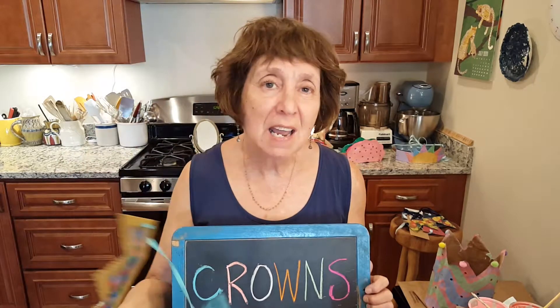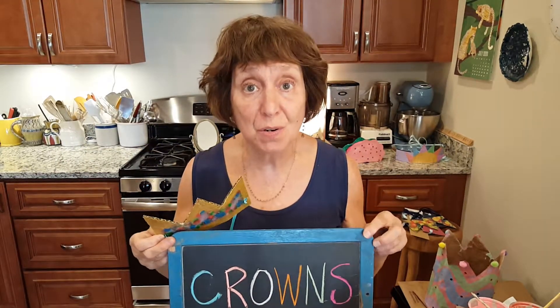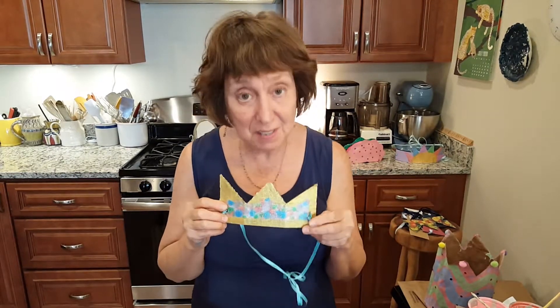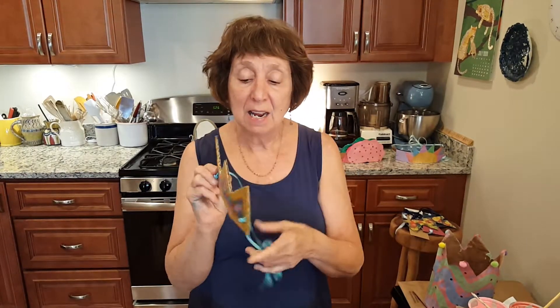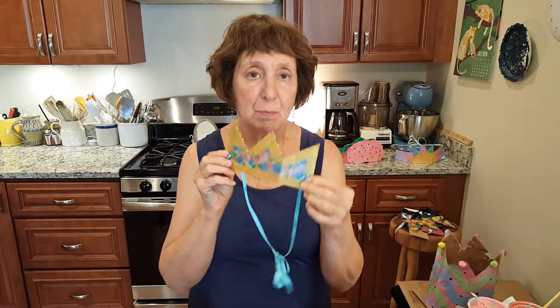I'm here today to make crowns, and I have three different kinds of crowns that I want to show you, and then I'll get into the details of each style and materials. The first crown is this one — it's really very simple and easy. It's a piece of cardboard that was trimmed and painted, then a ribbon was attached, holes were punched, and you have a crown that fits right on your forehead.